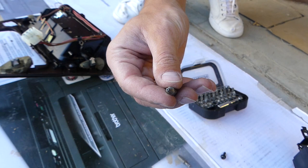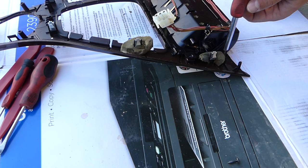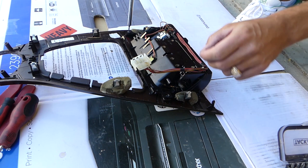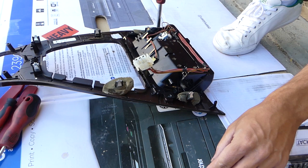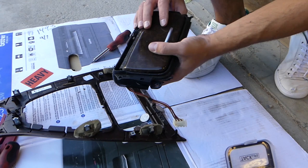Now in order to remove the ashtray we need a T10 Torx socket — it's very fine and small. There are four screws that we need to remove with that T10: the first, the second, the third one here, and after that just one more.